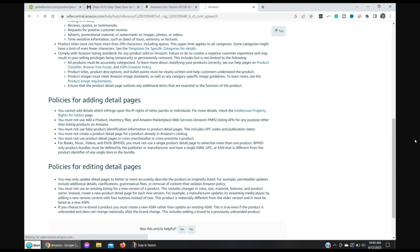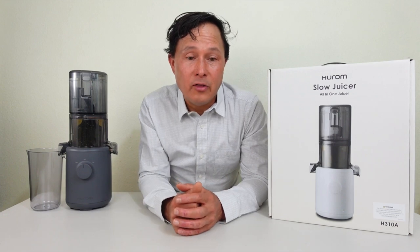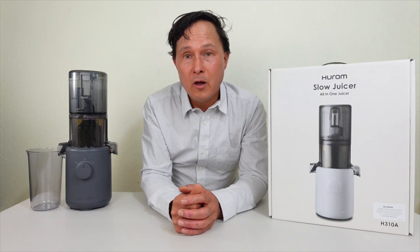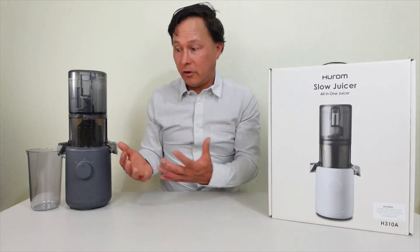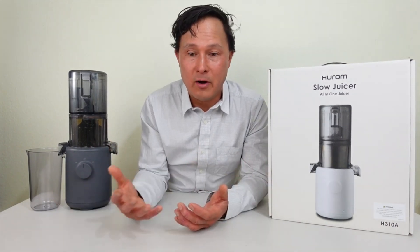Those are some of the shady things about the H310A marketing. These are things I personally wouldn't do to advertise a juicer. I basically just take out the juicers and show them to you guys truthfully. I don't need to say one is better than another — I'm going to prove it to you guys in the videos.